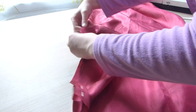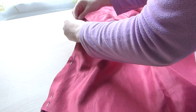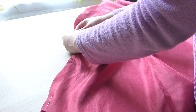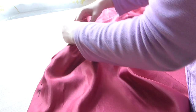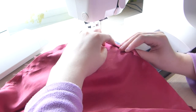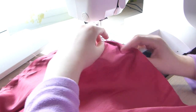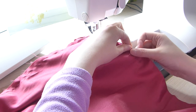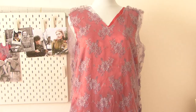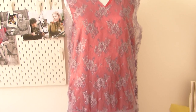I already hemmed the satin dress to length, so that became my under layer. As you can see, the lace and the satin go really well together.